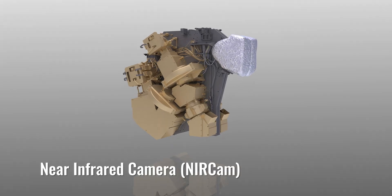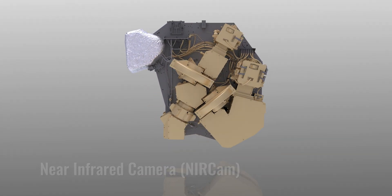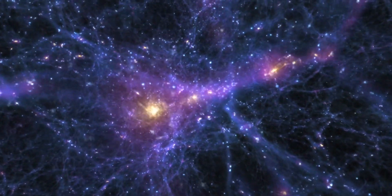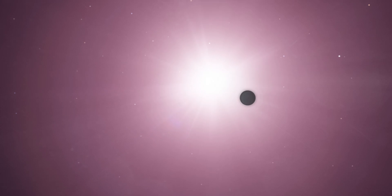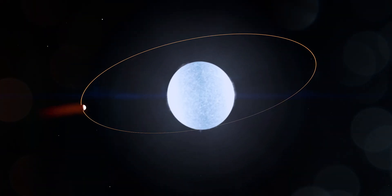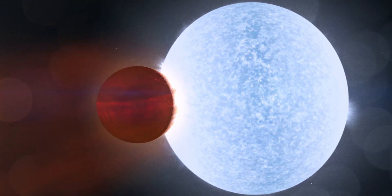Each of the instruments plays a different scientific role. The Near Infrared Camera, or NIRCAM, is the main imaging system. NIRCAM will look back in time to study the formation of the earliest stars and galaxies. One aspect of its design includes the ability to block light from a bright object, so that a much dimmer object nearby might be observed. This means that in addition to looking at distant objects from the earliest days of the universe, scientists hope to study aspects of planets orbiting nearby stars.